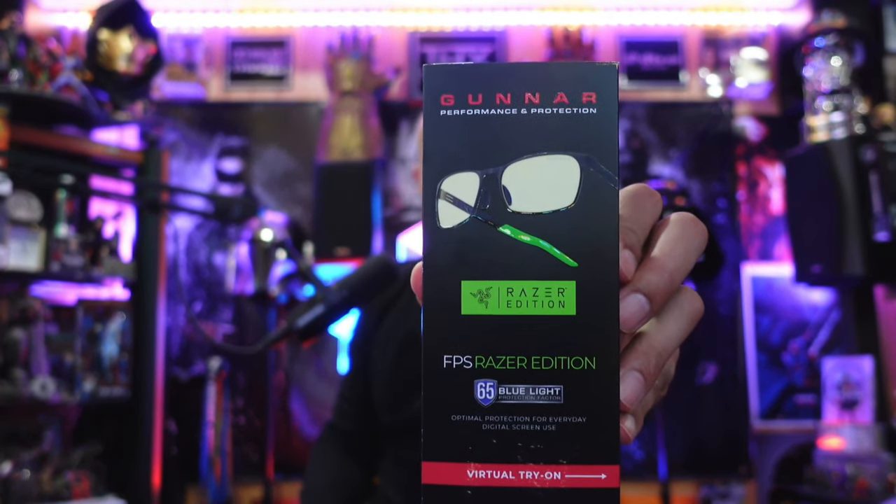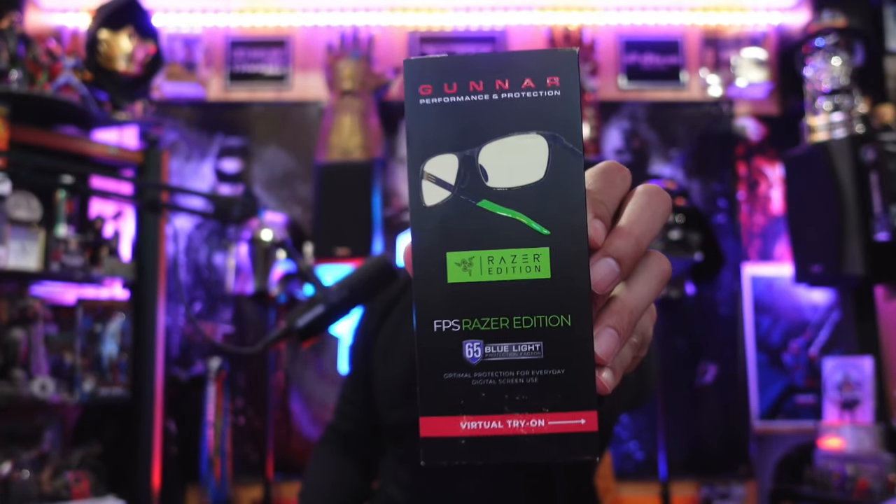So I picked up some Gunnar Razer Edition glasses — the FPS Razer Edition with blue light 65. I bought these at Best Buy and they were a good deal because of the holiday season Black Friday deals. I love Razer products — I have the keyboard, mouse pad, and the Razer Nari Ultimate headphones, which are my absolute favorite out of all the headphones I have.